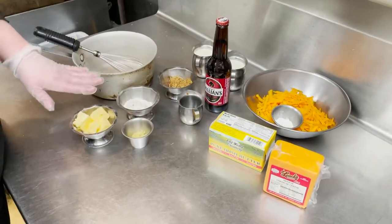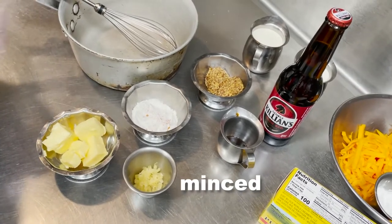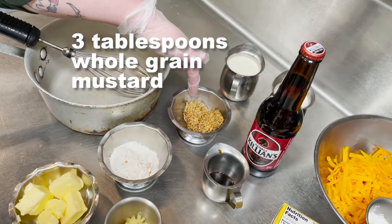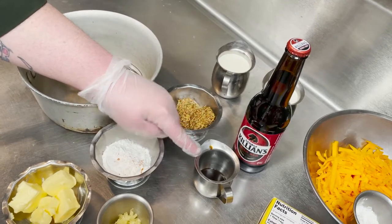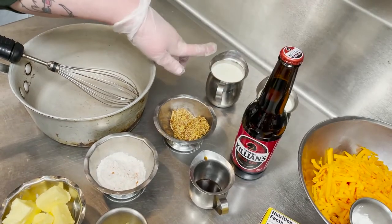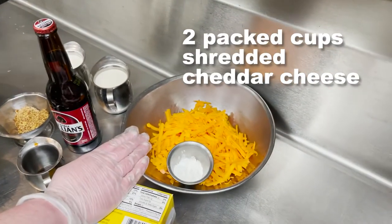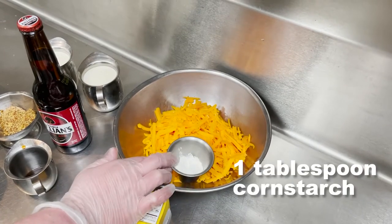So what we're going to do: I have a quarter cup of butter, three cloves of garlic minced, a quarter cup of flour with just a pinch of cayenne, three tablespoons whole grain mustard, one teaspoon of Worcestershire sauce, a bottle of Killian's Irish beer, two cups of heavy cream, two packed cups of shredded medium cheddar, and then a tablespoon of cornstarch.